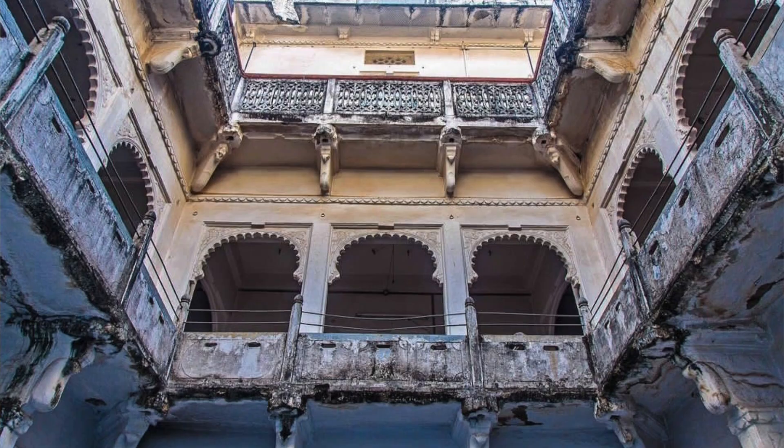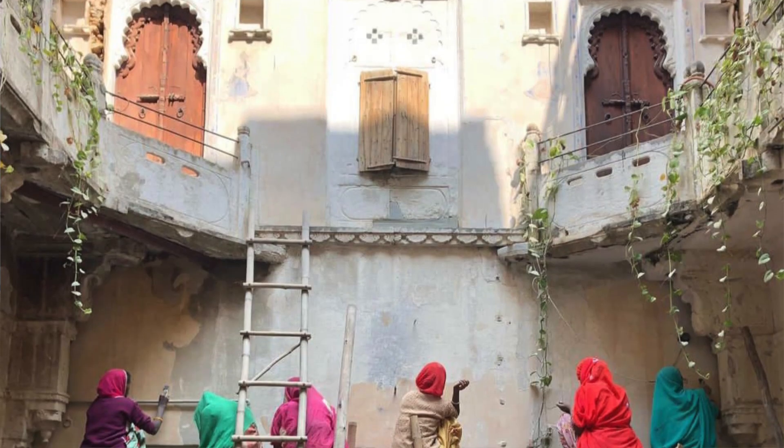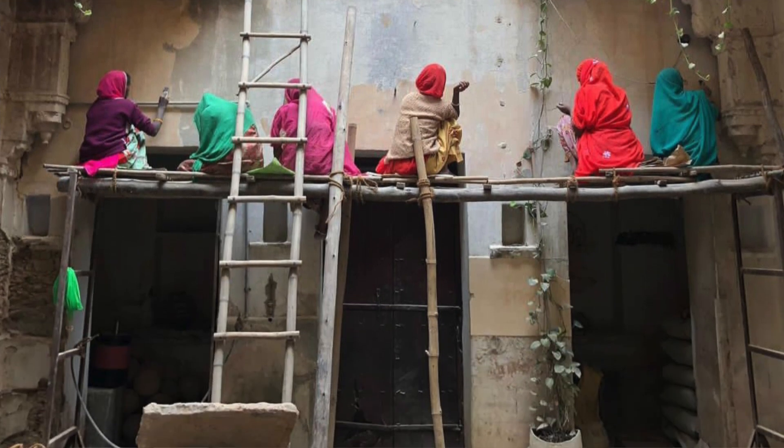I am Malvika and I am trained as an architect. I encountered lime for the first time in 2016 when I started the work of restoring my family's ancestral Haveli home in Rajasthan. Through that process, I simultaneously realized what a wonderful, unique living experience it is — and at the same time, what a painful site practice it is to work with lime.